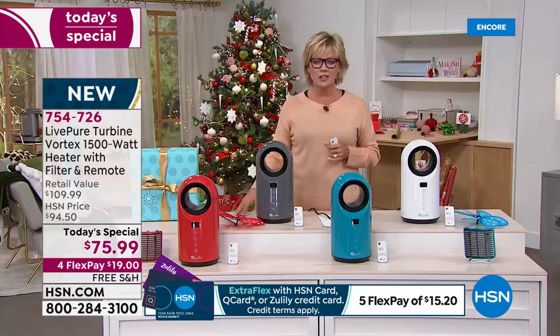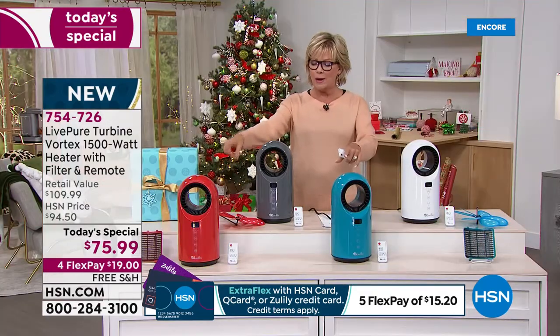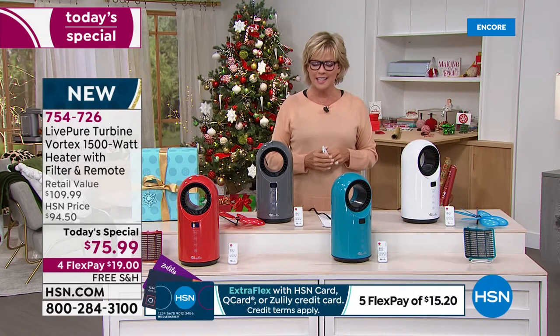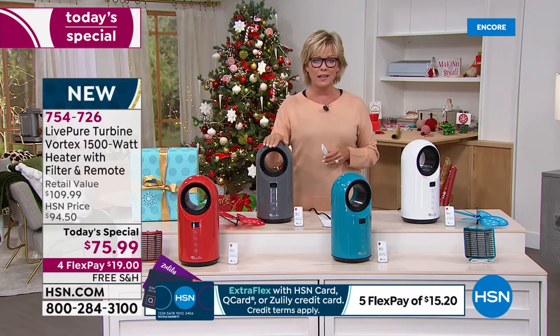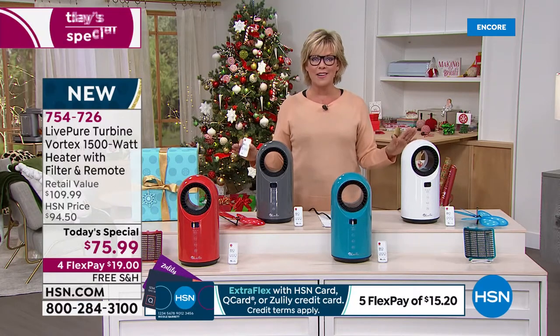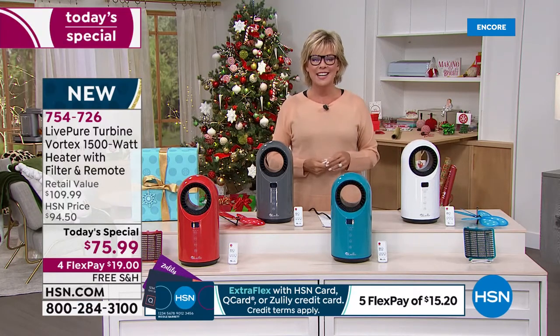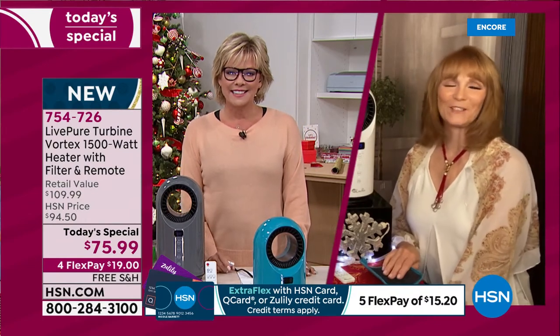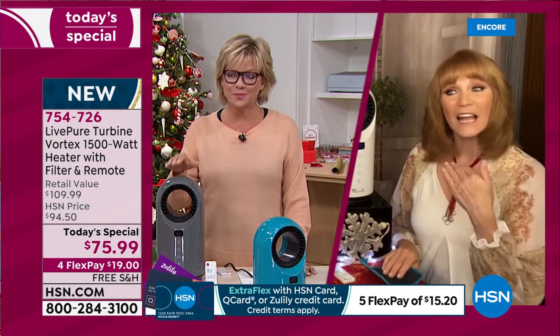Get started on your favorite color — we have the red, the teal, the charcoal, and the white. The item number is 754726, called graphite if you're using express ordering. Vonnabelle Sherman is joining us — the best ambassador and representative of the LivePure brand. She says: 'Thank you so much. It is a wonderful unit. LivePure has done it again — you're starting to recognize that's a LivePure product because they always make appliances that are beautiful.'